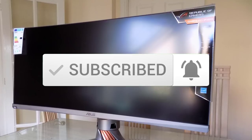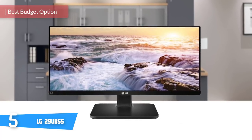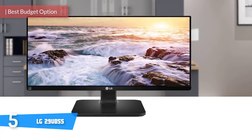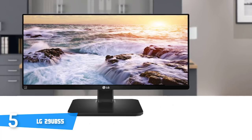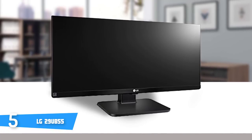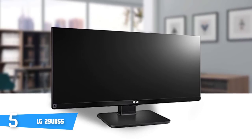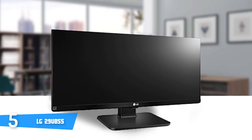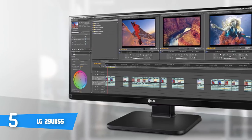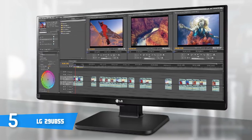At number five it's the LG 29UB55. The UB55 series 29UB55 ultrawide LED IPS monitor from LG is an ultrawide monitor with a 21:9 aspect ratio that allows you to split up the display into four sections for multitasking efficiency. Design-wise, this unit has an elegant all-black body with the embedded LG logo in the bottom center. The 21:9 ratio is a suitable professional fit for software engineers, sound and video editors, and graphic designers.